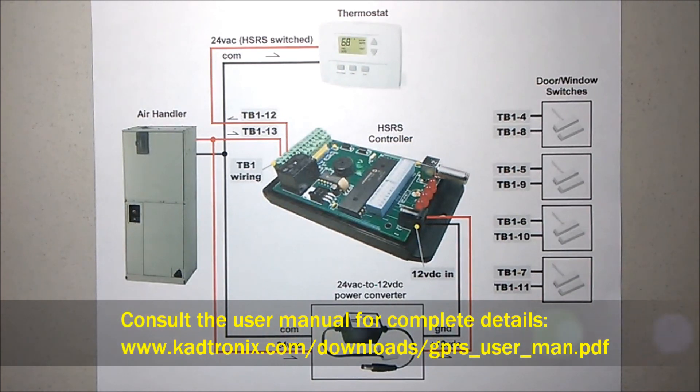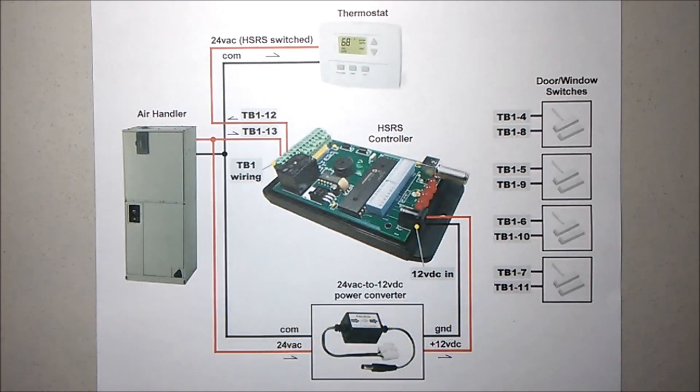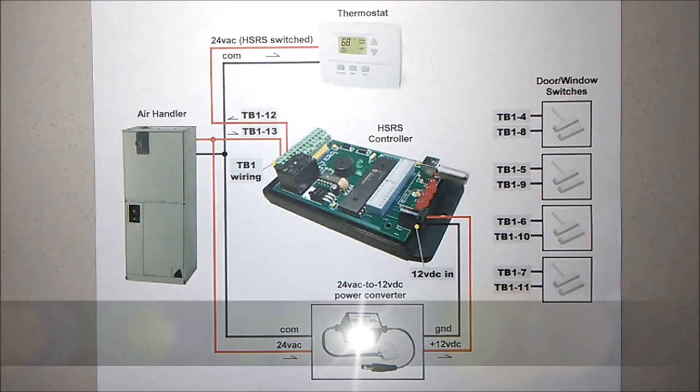For more information about the HSRS, contact Catronics.com.